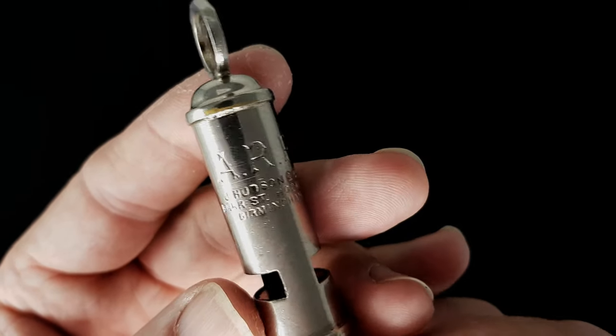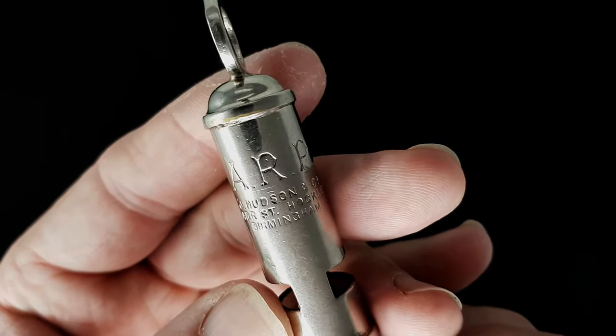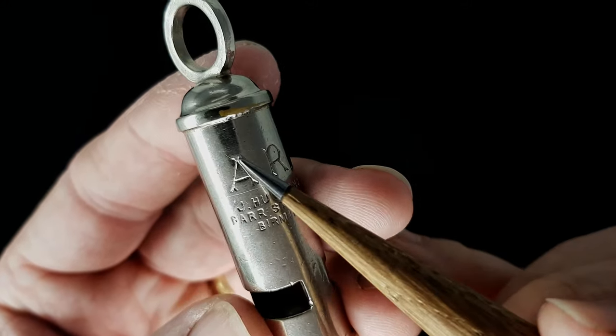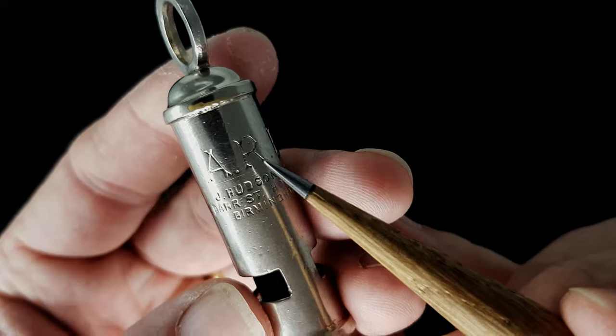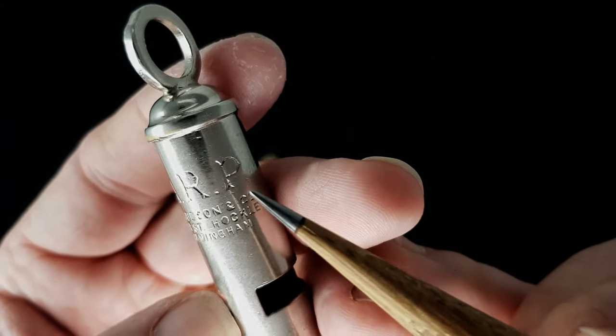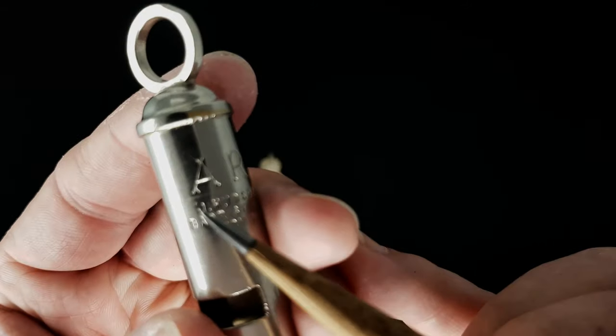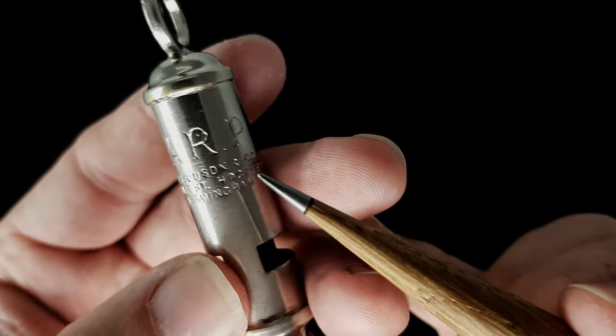You can see it's got 'ARP' engraved there - Air Raid Precaution - really nicely engraved. I love these little touches. That's the thing about the simplicity of design in World War II, but they also always made sure that things were beautiful as well.